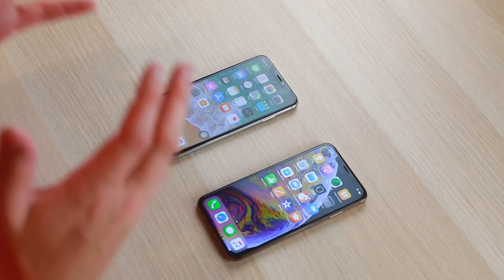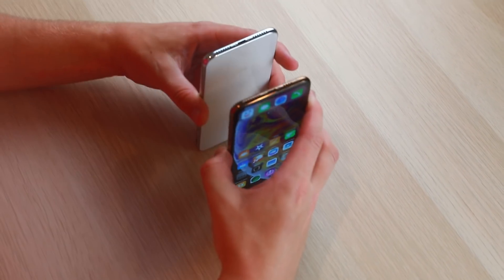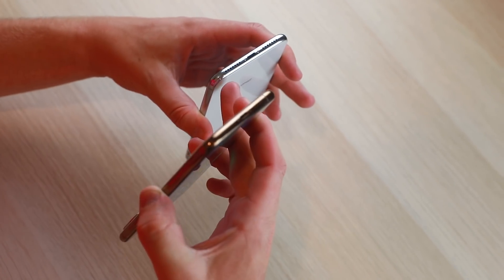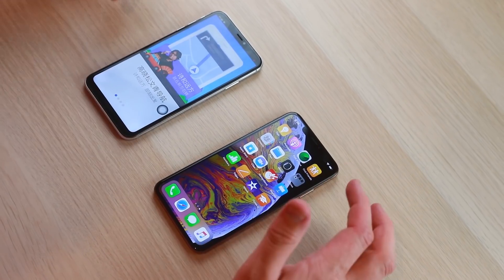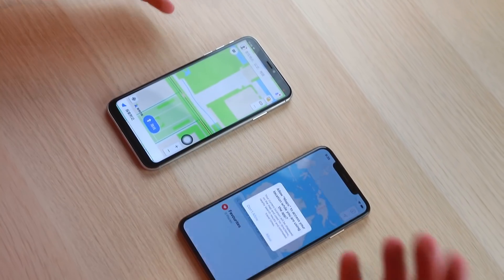At the bottom of the real phone you can immediately see an antenna that's missing on the fake. When you open Maps on the fake, it's crazy — instead of regular Apple Maps, it opens something that appears to be in Mandarin. On the real XS Max, clicking the Maps app just takes you to regular Apple Maps — let me know in the comments if you know what that map app is.